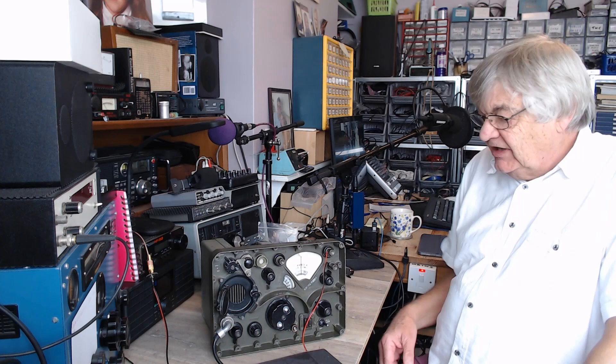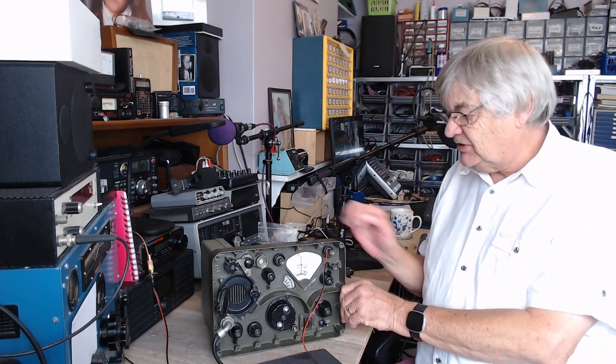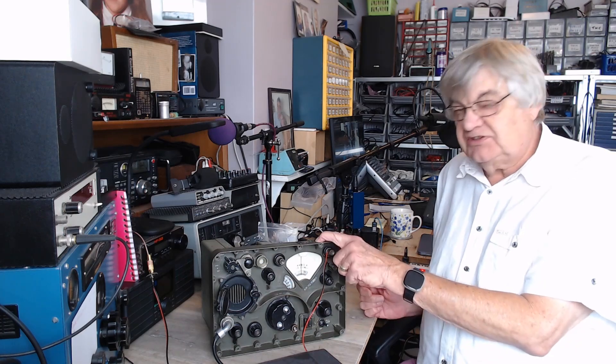Hello, I'm Ray G4NSJ. I'm back again with part two of the reception set R209-2-B.